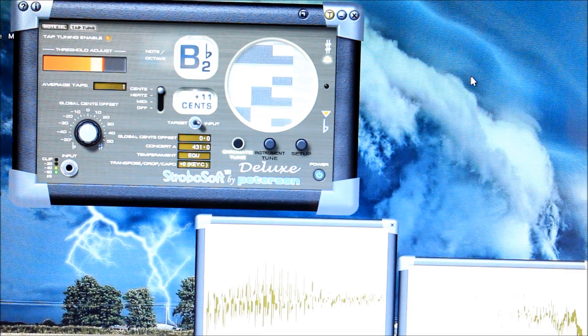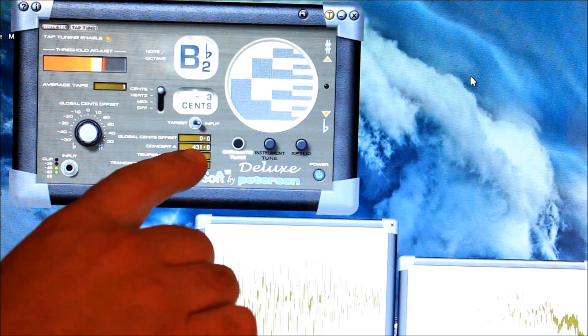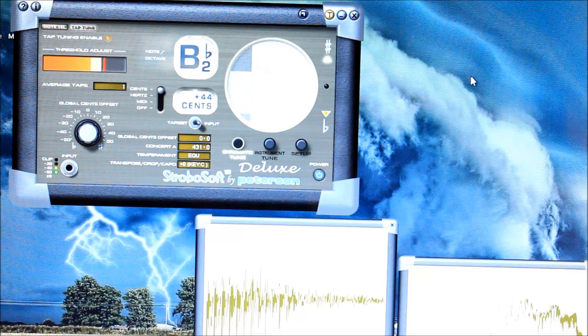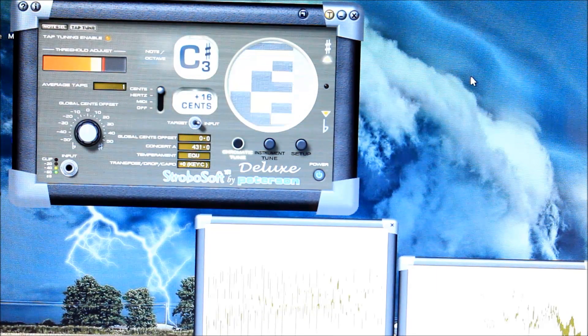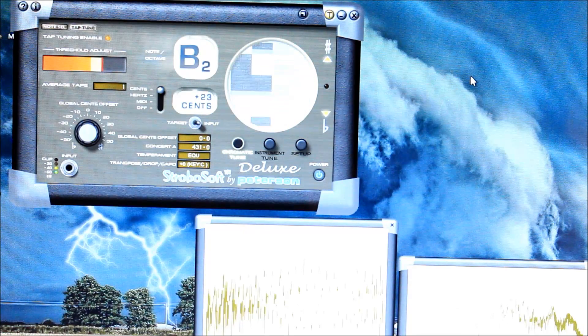The concert A is at 431. Some of you probably know that the concert pitch right now is 440. Back in the day when Lloyd Loar did his mandolins — the whole mandolin family with Gibson — the concert pitch was 431. I started to experiment with that frequency because it's known that the mandolins by Gibson signed by Lloyd Loar are like the best sounding mandolins out there.